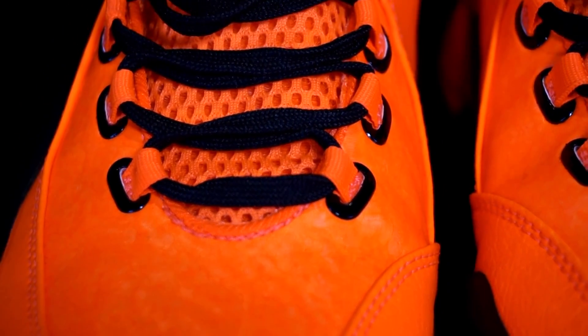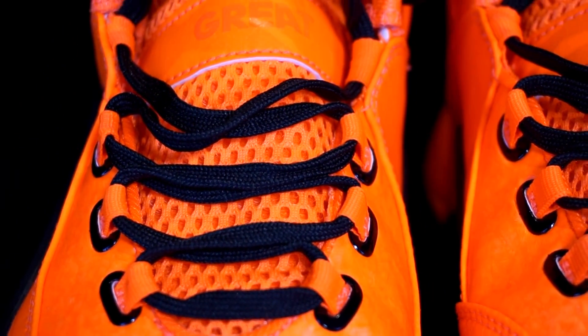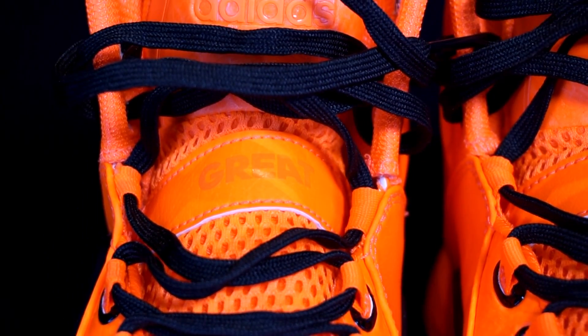Moving on to materials — the Crazy Quick 3 uses a regular mesh, while the J-Wall 2s use a synthetic material that varies by colorway. The orange colorway I got is a synthetic leather type material. Personally I don't like synthetic leather — it's really hot, it adds weight, and feels a bit bulky. I just like mesh a lot better, so the win for materials goes to the Crazy Quick 3. That's totally my opinion — if you prefer synthetic leather, that's completely valid.